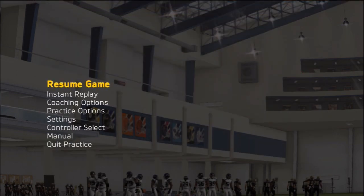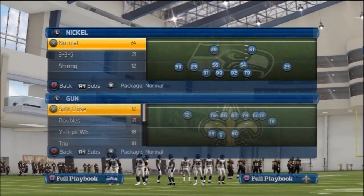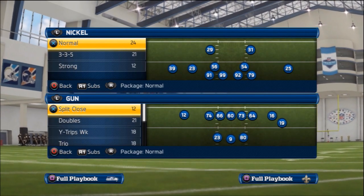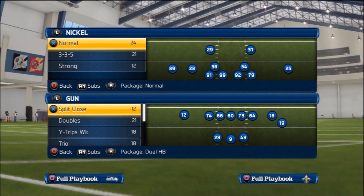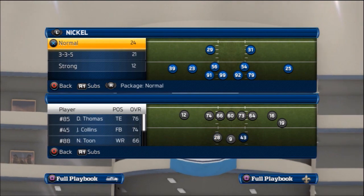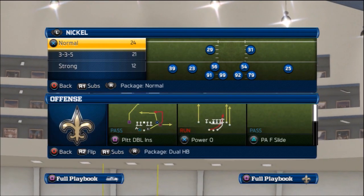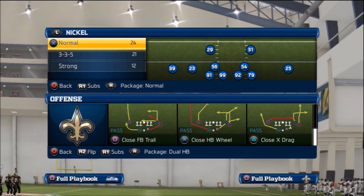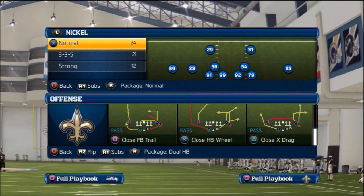Our base play for the scheme is going to be from the Split Close. For this we're going to put in our dual halfback package. I'm using the Saints so I want to have Mark Ingram in there instead of Thomas. Our base play is going to be either the Close Fullback Trail or the Close Halfback Wheel — I personally like the Fullback Trail.